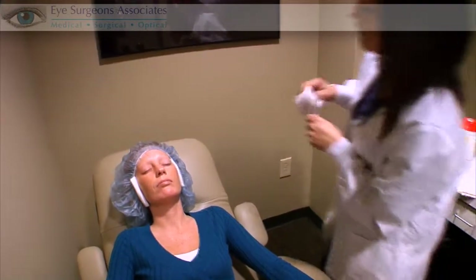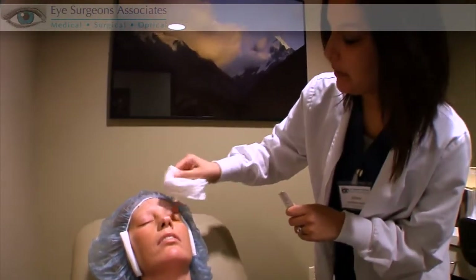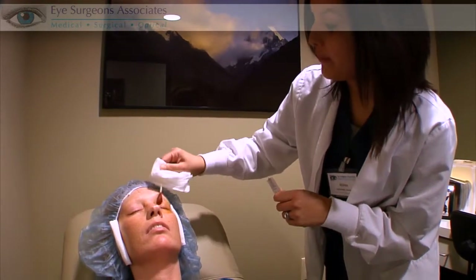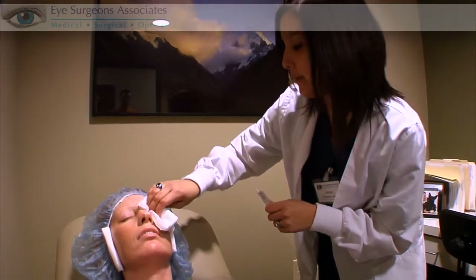Most people drive to their one-day appointments and return to work. You shouldn't feel any pain for the procedure. The only thing you might feel is pressure, like somebody's pushing on your eye, but you shouldn't feel any pain. And that's during suction to make the flap. Your vision will also go dim or dark, which is normal. And the laser that makes the flap is silent, so you can't hear that happening.